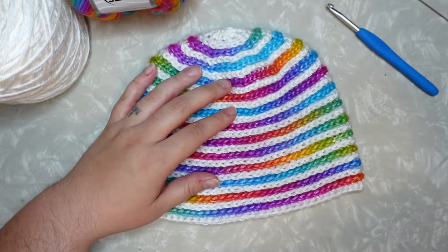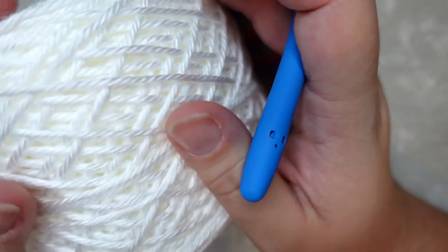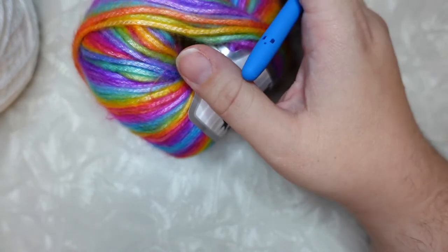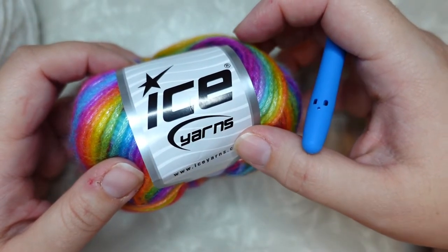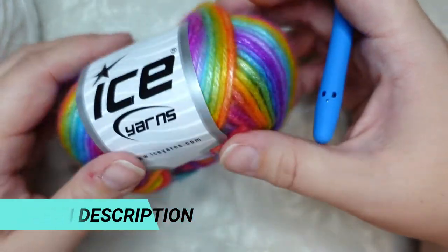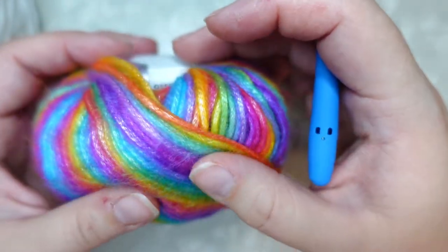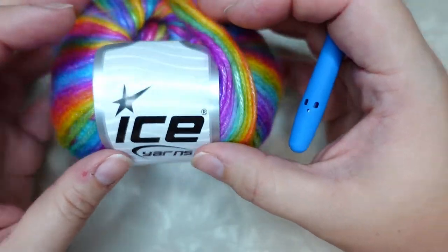The two yarns I'm using today: the white yarn is Caron Simply Soft, which you can find pretty much everywhere — it's a popular yarn, and I got it in white. The rainbow yarn I used is Picasso from Ice Yarn. You do need to order that one online. It's available on Ice Yarn's website — I'll link that in the description box below. It tends to sell out but is currently available. It is sold in packs, so when you order you'll get a pack of eight little balls of yarn.